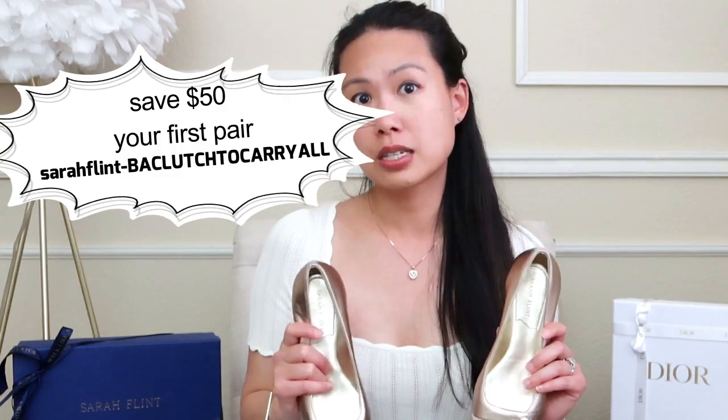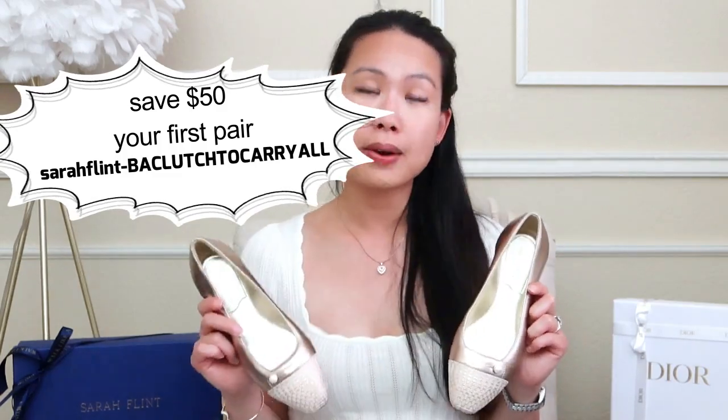By the way, I do have a $50 off code for you. If it's your first pair of Sarah Flint shoes, I will link that below. You can either get $50 off using the code that I'll list here, or through the link in the description box below. Either way, we'll get you $50 off your first pair.